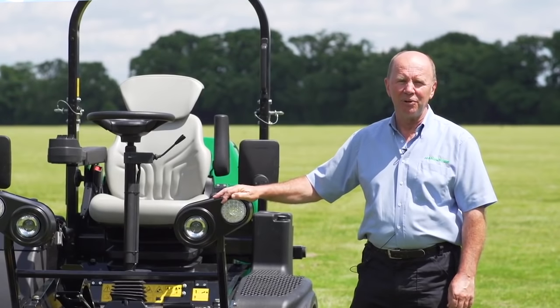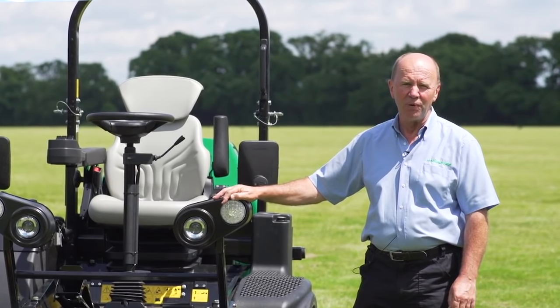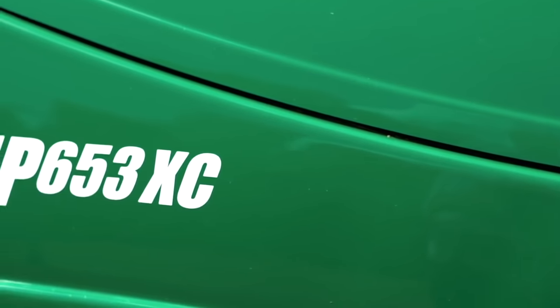Hi, my name is Nigel Church, product trainer for Ransom's Jacobson. We're really excited today to introduce to you a new addition to the already successful MP family. This is the new MP653XC.